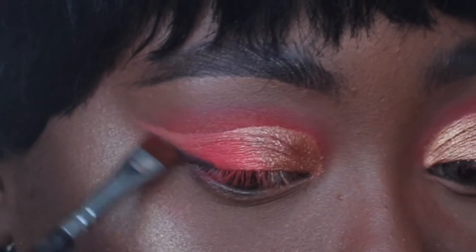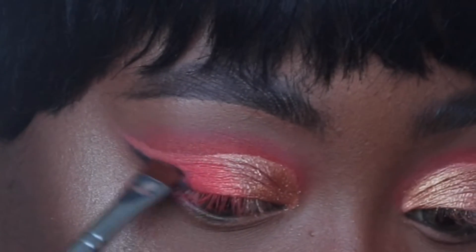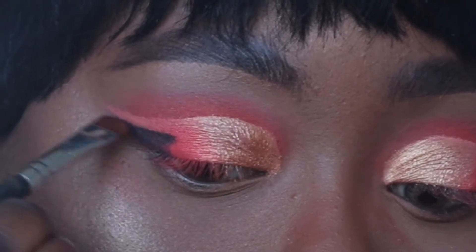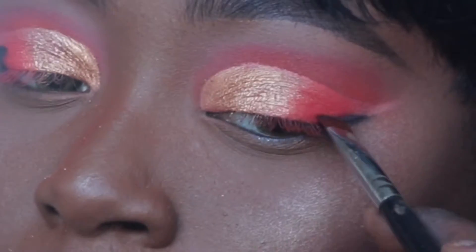Now I'm using a flat detail brush — it's really fine and good for detailing — to outline my wing. I'm starting off with the black shadow from the Saharan palette. Don't go in with liner yet — go in with shadow first so you can gauge where you want things to be. I'm using a shadow first to outline the wing.